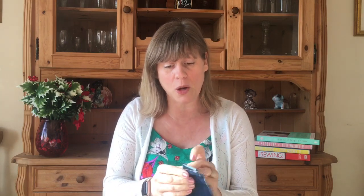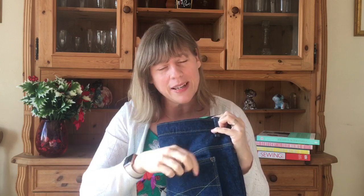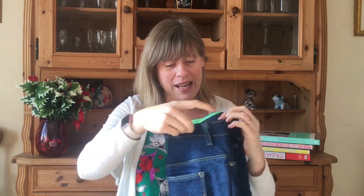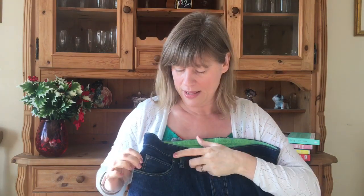I would always recommend practising your top stitching on a scrap first, since it's a contrast thread and will really show up. I practised to get my stitch length and tension right, then went ahead on the jeans. I also used my back pocket to keep my phone in, so I put rivets on both corners to really stabilise and strengthen it because the phone is always going in and out.